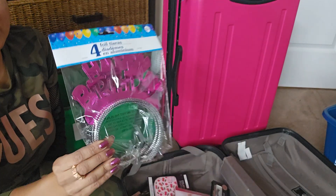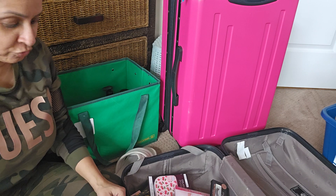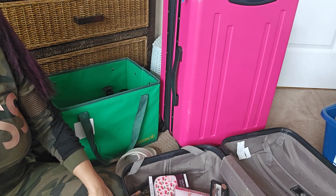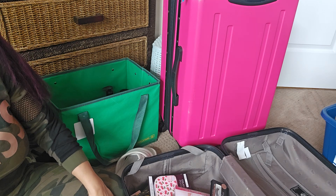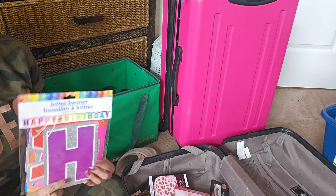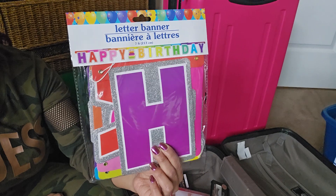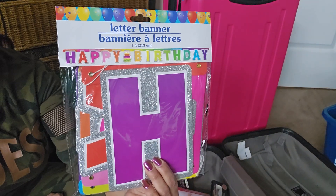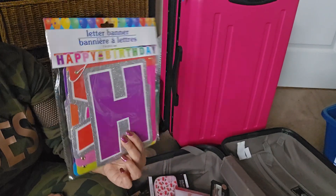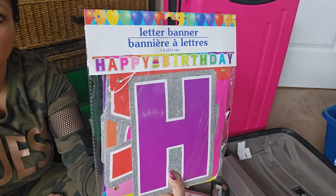This is my birthday trip — for myself, to myself. I was really disappointed with the selection this time, but maybe it was just picked over at the location I went to. They have this Happy Birthday sign in multi-colors. If I go with the silver balloons I might as well pair it with the silver.